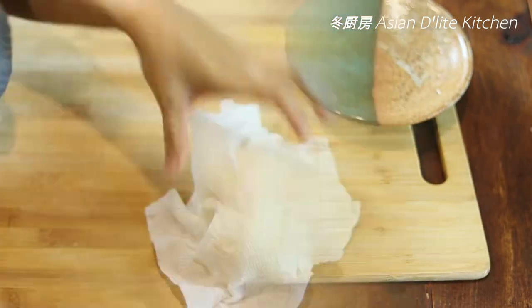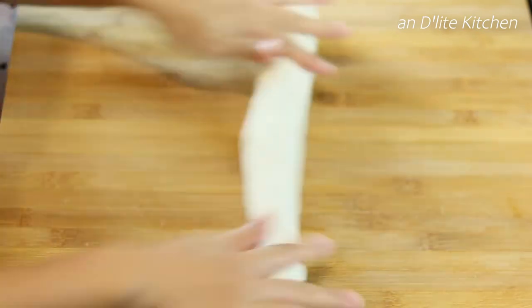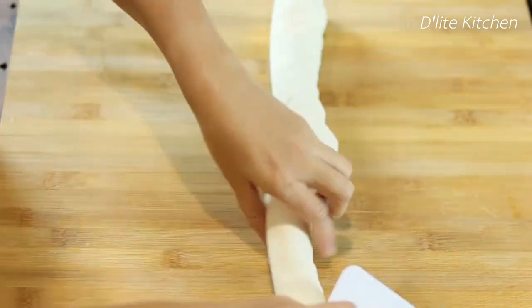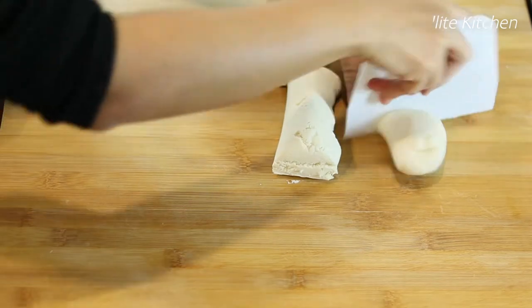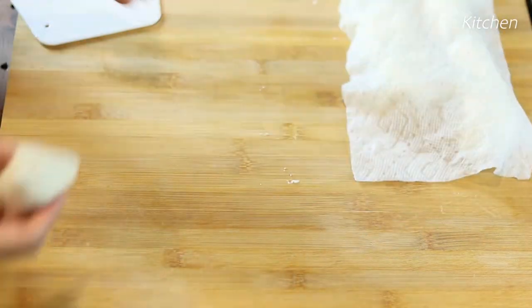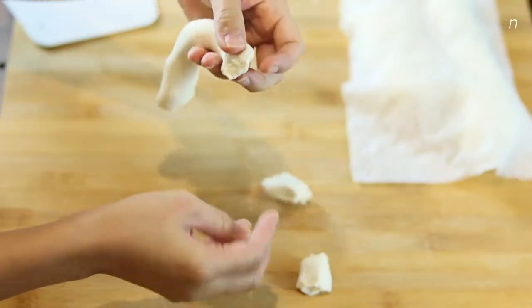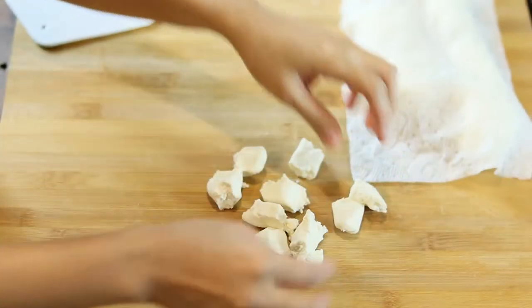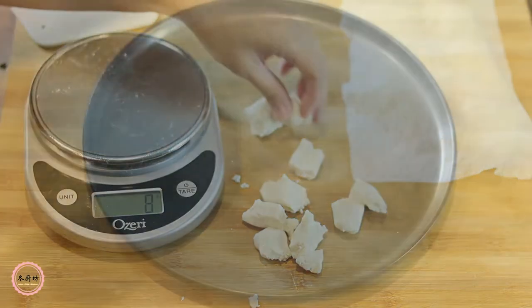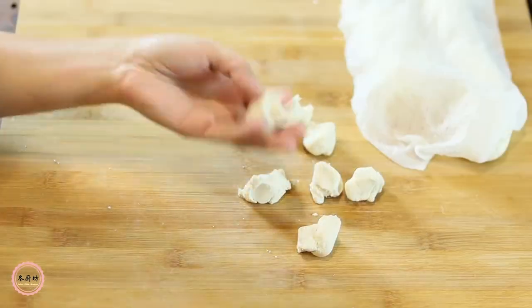Now everything is ready — we can make the rice balls. Roll the dough into a big long log on the working surface. Cut it into 8 sections. Roll each section into long tubes and separate into small doughs of around 8 grams each using your hand or a cutter — it does not have to be precise. Keep in mind that the rice ball will become around one third bigger after being cooked. Sprinkle some flour on a plate before putting the rice balls on to prevent sticking.